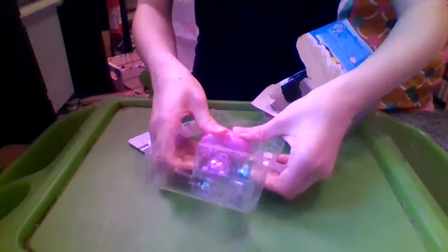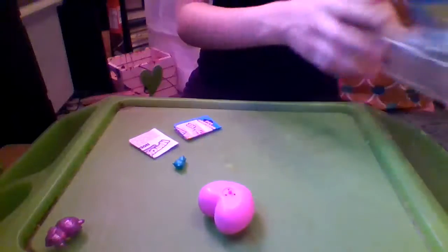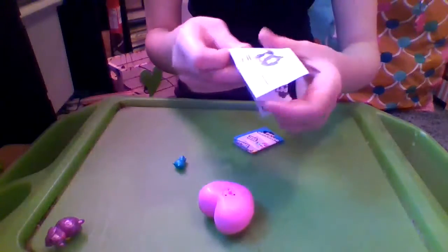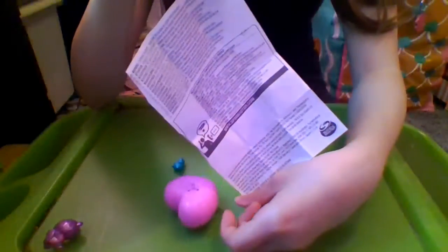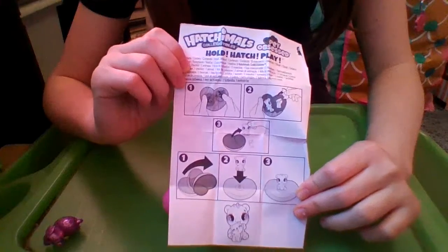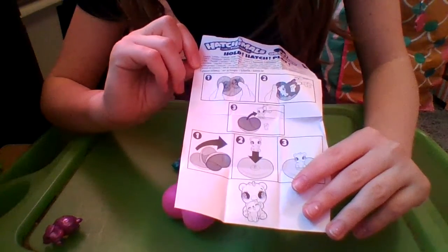Let's get out some instructions and the checklist — very important. Let's pop these out. So first, let's check out the instructions so that way we know what to do and don't get it messed up or anything. On the back it just says by Spin Master and there's some warnings. And then on the front it says Hatchimals Collectibles Pet Obsessed, for ages 5 and up, Hold Hatch Play. And then it says the contents — so you get two pets and two animals or something.